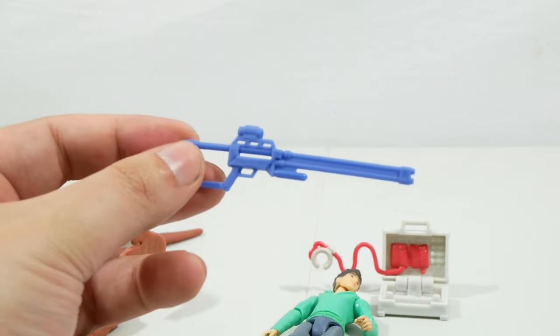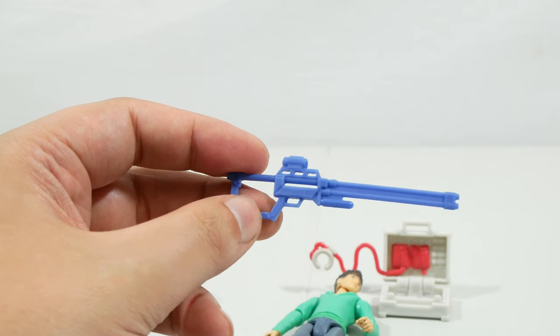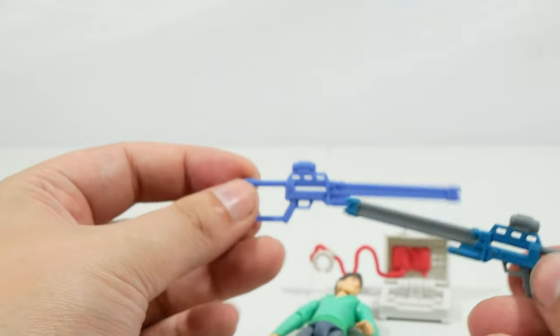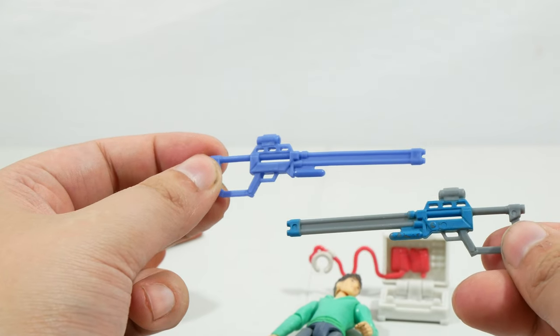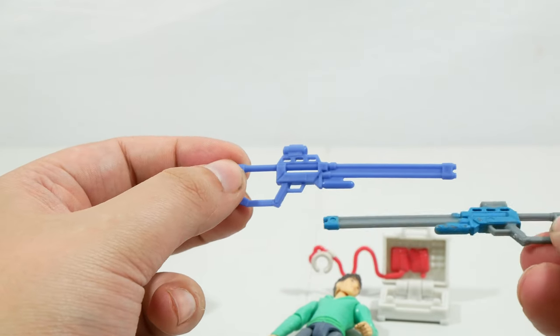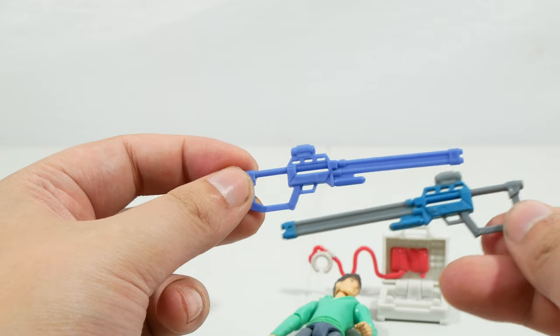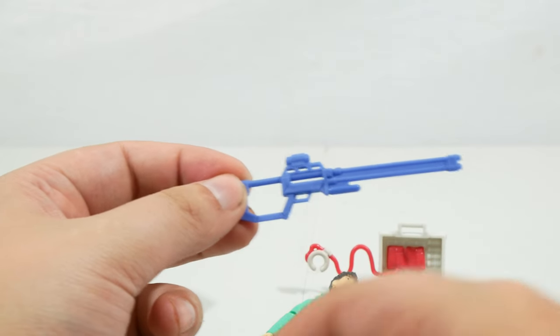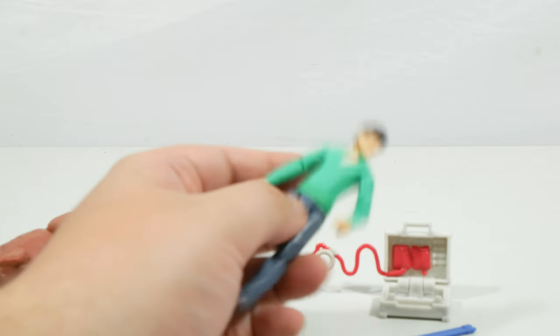The one accessory I'm not a fan of is the dart rifle. It's in a very bright blue plastic — it's an incredibly accurate sculpt, but we've received one before in the Ben pack that is much more accurate with two different color paint applications. I wish we had gotten some gray on the barrel, the back, and the scope like on that version to make it look more realistic. I understand there are a lot of accessories in this pack so they probably didn't have the paint budget, but it would have been cool.